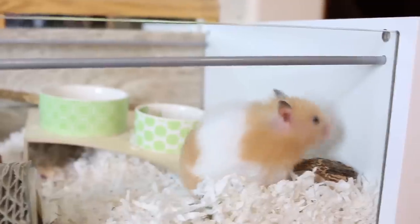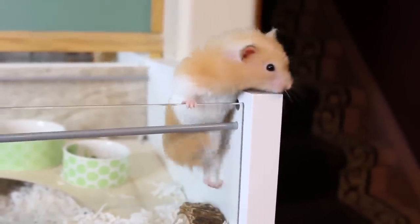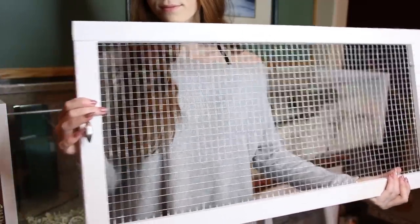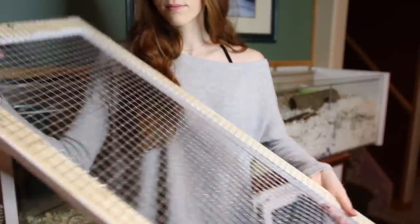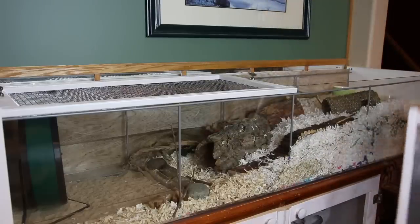Because the Detolf isn't made to be a hamster cage, you are going to need to make your own custom lid — it doesn't come with one. A lid is mandatory; I do not recommend having an IKEA Detolf without one, as it is very easy for your hamster to climb out and escape. It is quite simple to make your own lid. The one behind me is made from wood with rodent mesh stapled to it and some little handles attached — quite easy and simple to make.